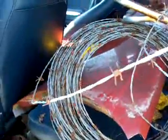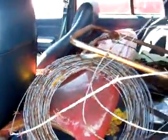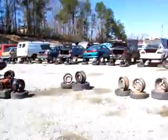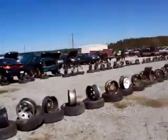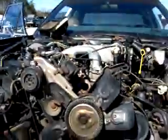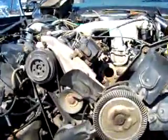Check this out — anybody need barbed wire? I can't close the door. There's a little Crown Vic symbol, I can get that. Good old 302.